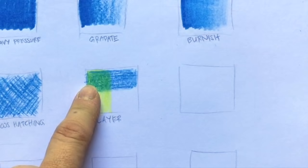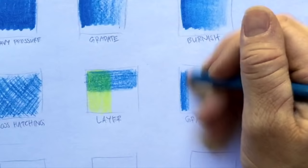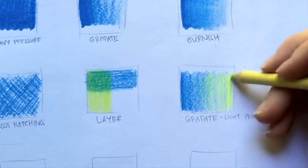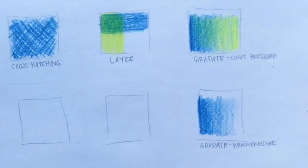In this square, we're going to do a gradiate but using two different colors. I like to use the lighter color over the darker color — it seems to work better. Start from the left side, apply heavy pressure, and as you move to the right, just loosen up. This first one is a light pressure gradiate, because underneath I want to do one using heavy pressure so you can see the difference. In the second square, do the same technique, but when you apply the lighter color over the top, push really hard — so it blends the two colors together.